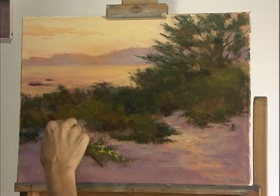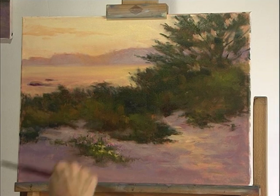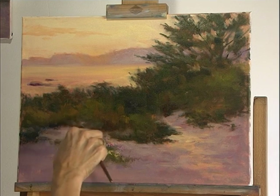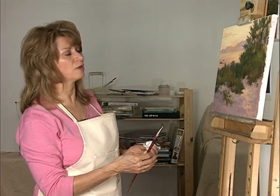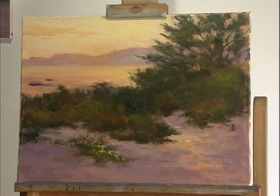At some point you have to stop. People always ask: how do you know when you're done with the painting? Well, that's when you've put everything in that you intended to put in and you don't need to add anything else. So if it's everything I intended it to be and how I envisioned it from the very beginning, then I call it done.